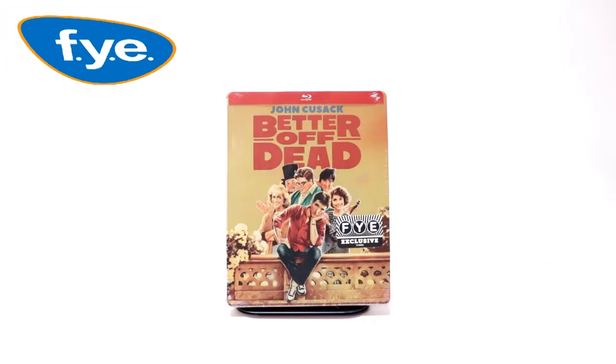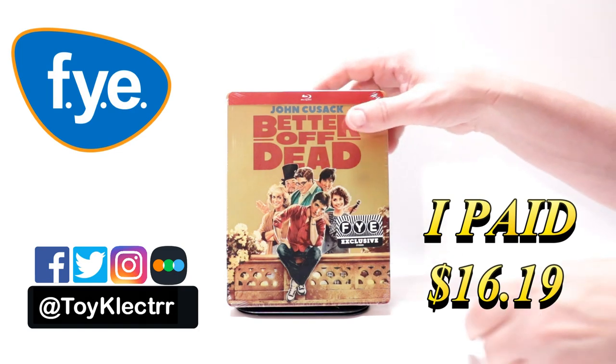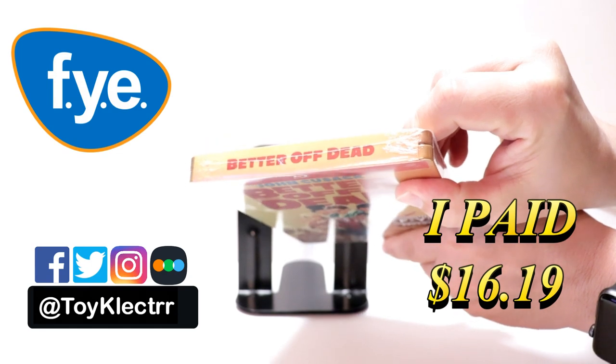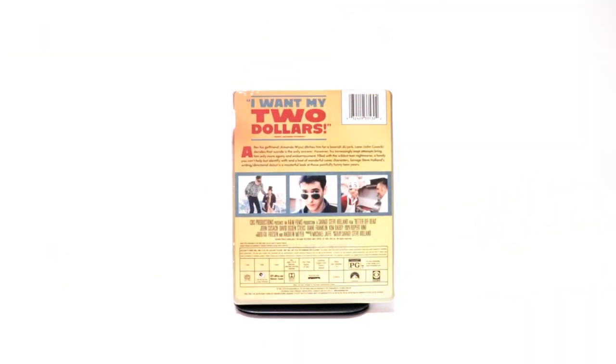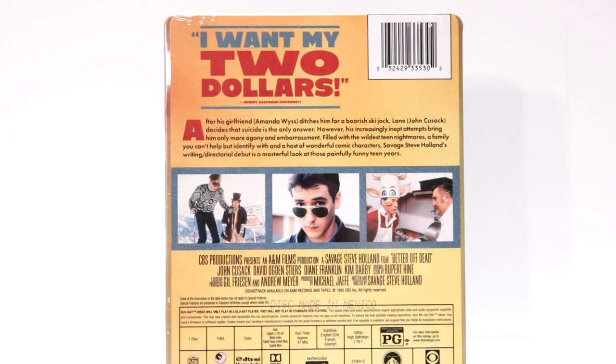I've received my order for Better Off Dead. This is a FYE Exclusive Steelbook. Here's the front, and here's the top, and here's the back. If you'd like to check out the description of this movie, you can go ahead and pause and do so.